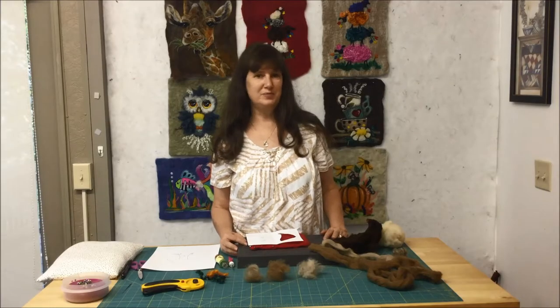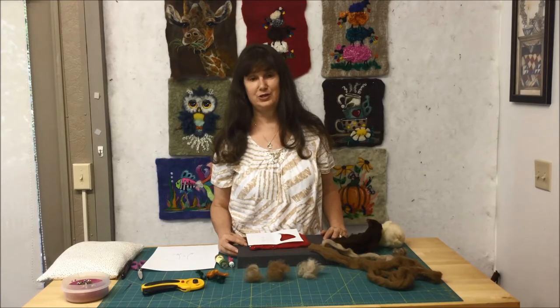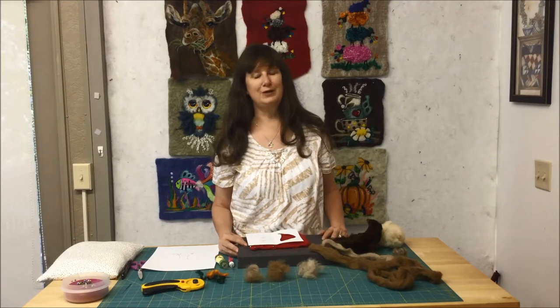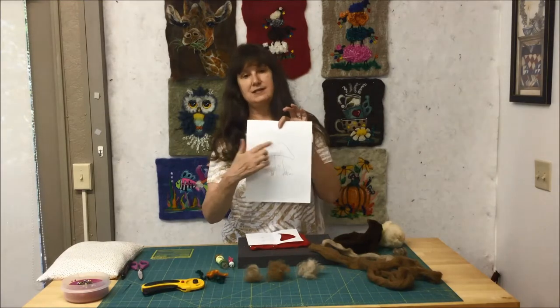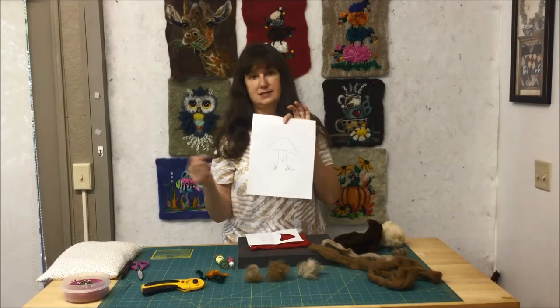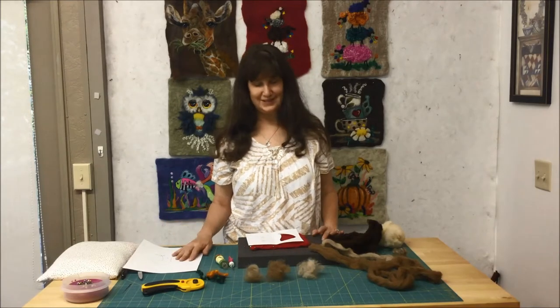Hi, my name is Barb Sackle and I'm putting out a line of 2D needle felted wall hangings and I wanted to show you a few of my techniques that I use in my patterns, so when you refer to my patterns you'll have a clue of what I'm talking about. I'm going to make a short tutorial here on making a mushroom. When you get the pattern you'll see that each piece is numbered — you cut them out in sequential order and wool as you go. It'll be like paint by number but wool by number. Let's get started.